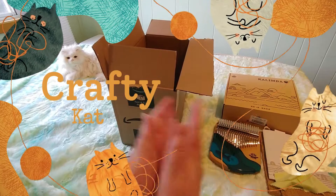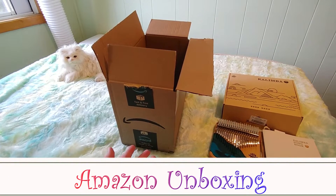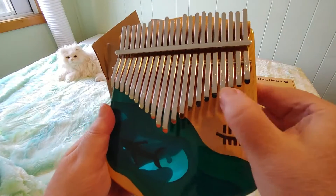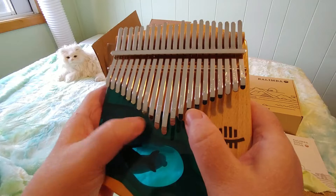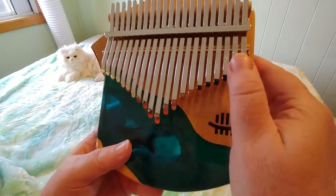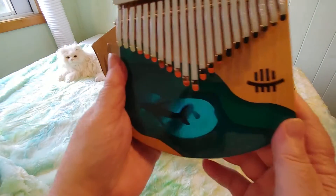Hi guys, this is Crafty Cat, welcome back to my channel and welcome if you're new. We are here once again in an unboxing video — it's the second part of an unboxing I started last time. This box came with this beautiful Hluru 21-key kalimba. Isn't it gorgeous? Listen to the sound. It's tuned for the F key right now, which I'm not used to — I'm used to one tuned in C and a 17-key kalimba. This is a few more tines on it, but it's so beautiful. I love it, and I bought this as a birthday present for myself.